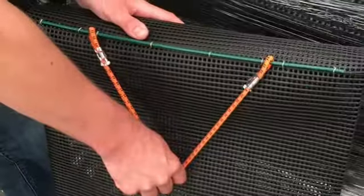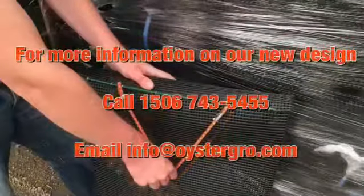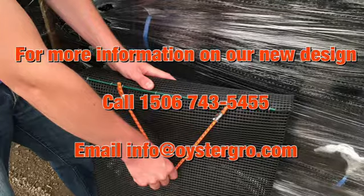For more information on the OysterGrow system and how it can work for you, please visit our website at www.oystergrow.com.